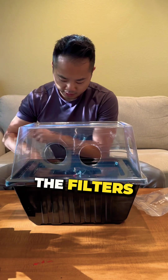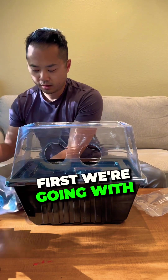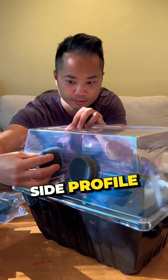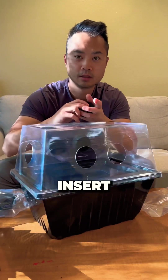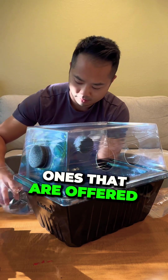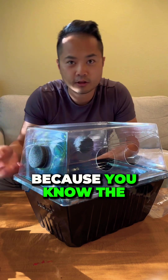I'll show you what it looks like when you install the filters. So first we're going with the low FAE filters. Show your side profile — we're going to stick it in.